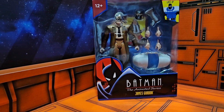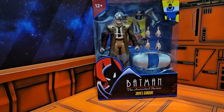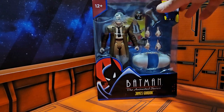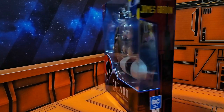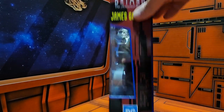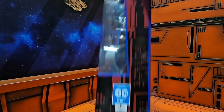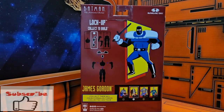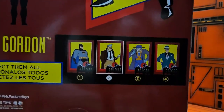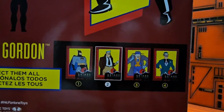Hey fellow collectors, today we're going to be talking about Batman the Animated Series James Gordon, or Commissioner Gordon. He is part of the collect-to-build Lock-Up line, an exclusive from Target and McFarlane Toys. On the side we see 'Batman the Animated Series James Gordon DC Direct McFarlane Toys.' On the back we have number two, part of the Lock-Up line — James Gordon — and we see all the other figures in the line: Batman, Joker, and the Riddler.